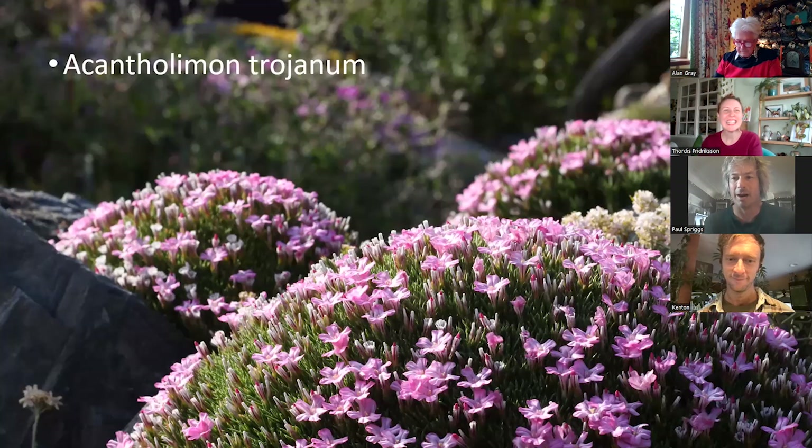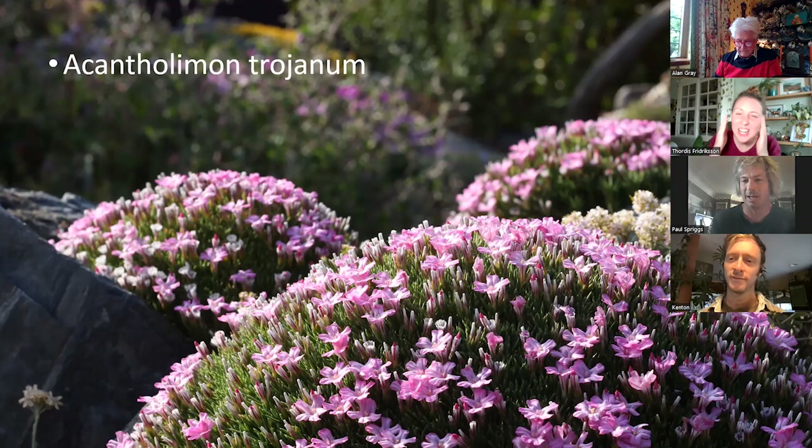This is a bit of a repeat, but it's at least blooming now. This is the Limonium trojanum from the rock garden, but this time in full bloom, so you can see how choice this plant is — especially when planted in multiples. You get that really natural effect with the flowers right on the foliage. I cannot tell you how extreme my flomo is right now.